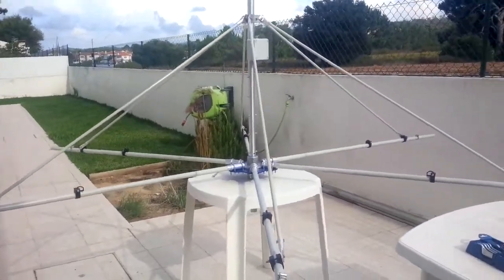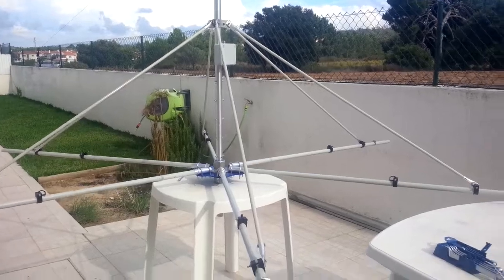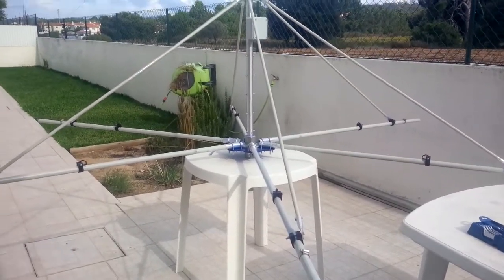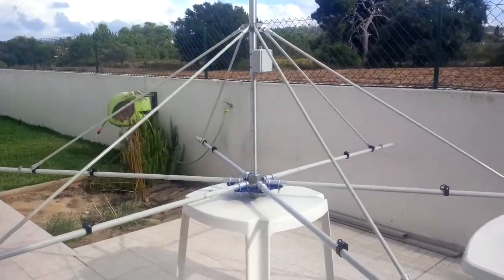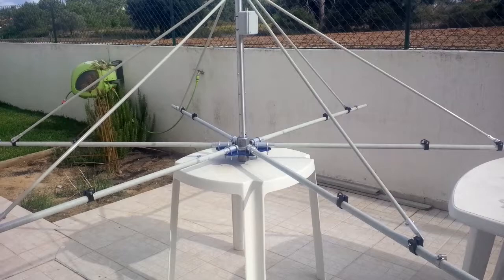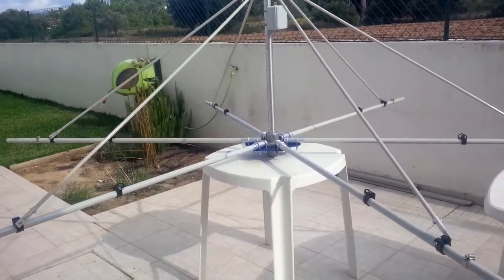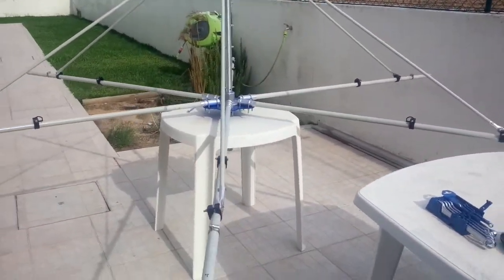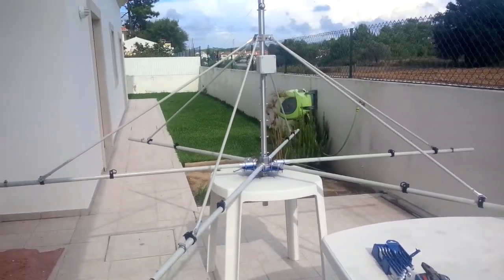Hello folks, welcome to the Charlie Sierra 7 YouTube channel. I'm making this footage for the very beginning of the assembling of my X-beam antenna for six HF bands, from six meters to 20 meters. This is the initial frame.